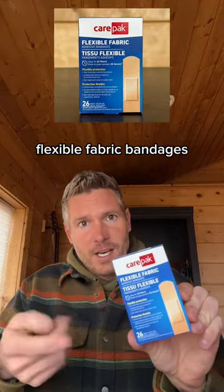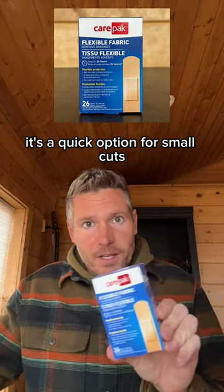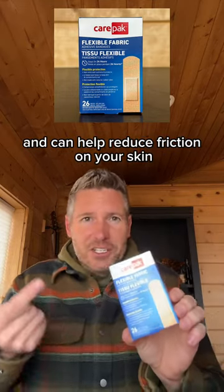Flexible fabric bandages — a quick option for small cuts, and can help reduce friction on your skin for blisters or other hot spots during physical activity.